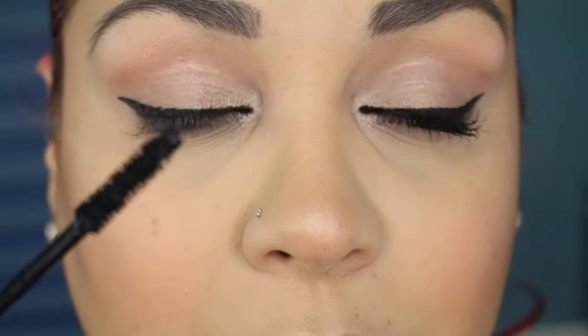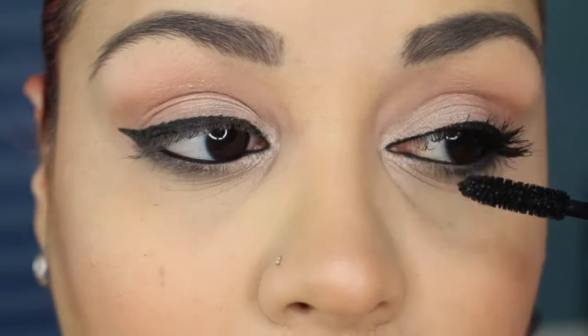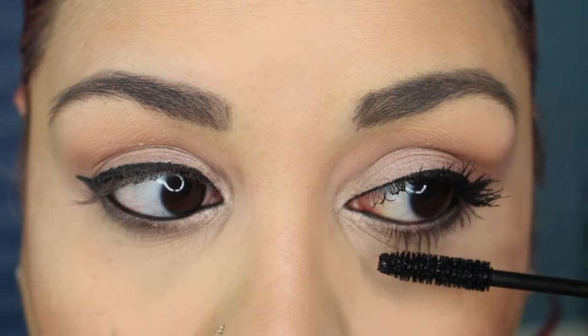So this is the look that I get without re-dipping the wand — you could say it's the first coat. I will then re-dip the wand and do a second coat. This is the look achieved using two coats of this mascara. I'm gonna go ahead and finish out the other eye and then give you guys my thoughts.